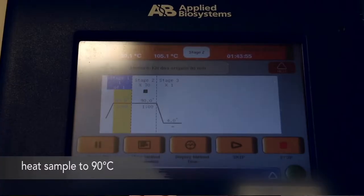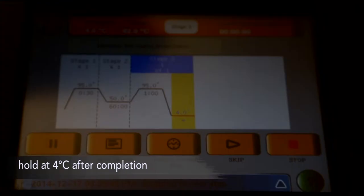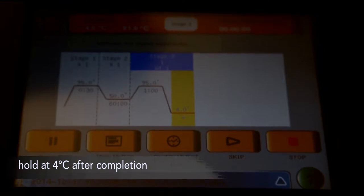Heat the sample to 90 degrees C. Then cool the sample at 1 degree C per minute until it reaches 20 degrees C. If non-thermostable custom-functionalized oligos are being used, these oligos should not be added to the mixture until after the mixture has reached a temperature compatible with the functionalized oligos. For your convenience, you may want to set the thermocycler to hold at 4 degrees C after completion.